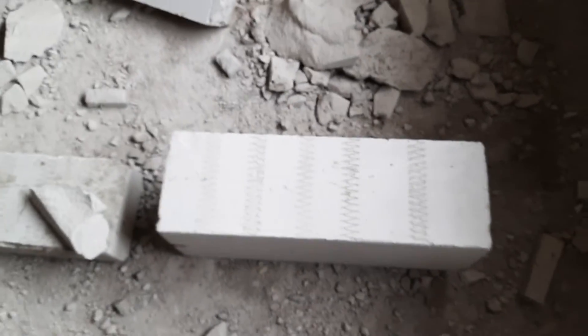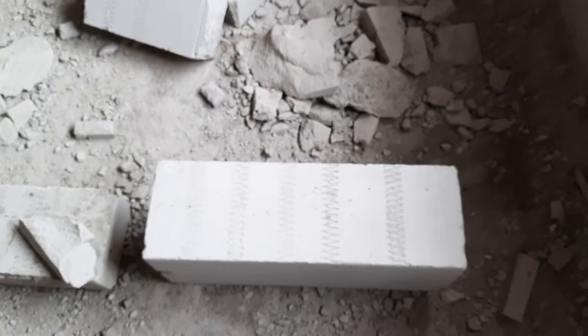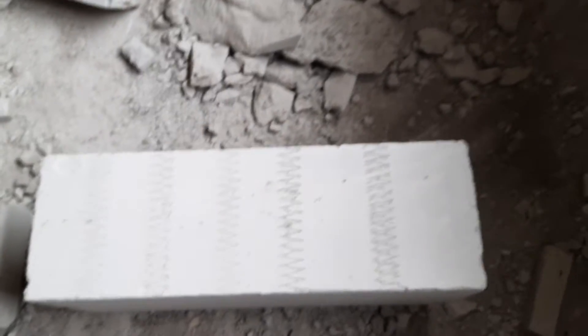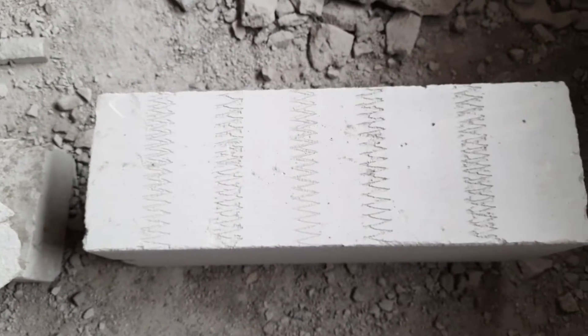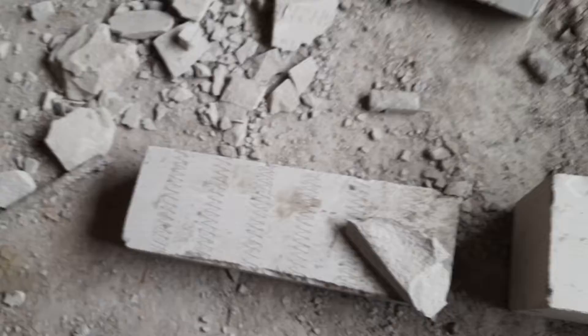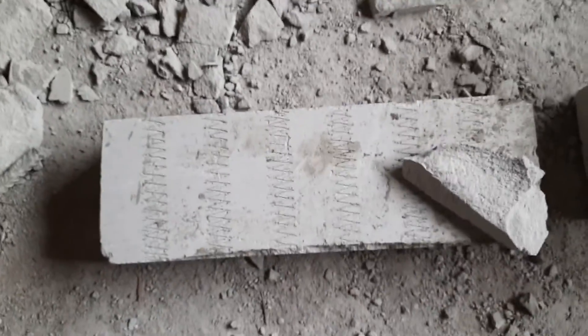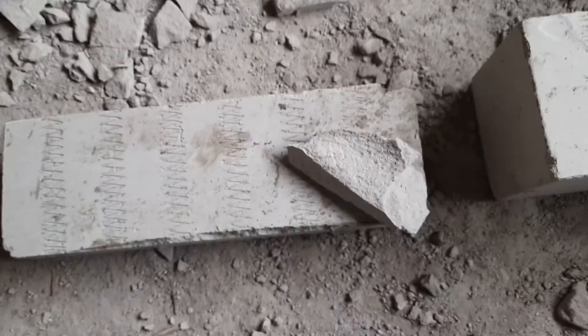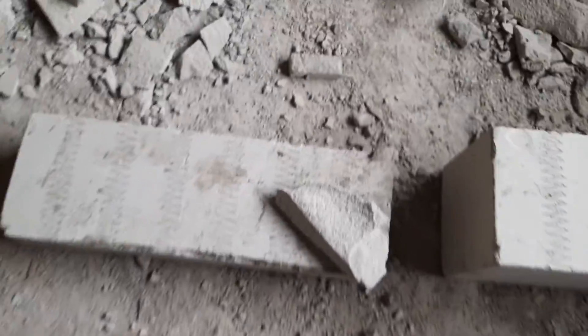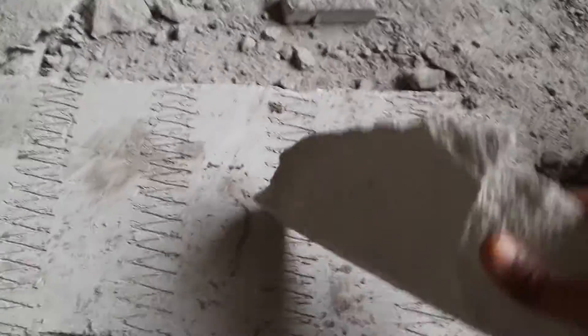Good morning friends, today we are going to learn about autoclave aerated blocks. This is the autoclave aerated block. The length of this block is 600 mm, the width is 200 mm, and its depth is 230 mm. The other size of the block has a length of 600 mm, width of 200 mm, and depth of 100 mm.